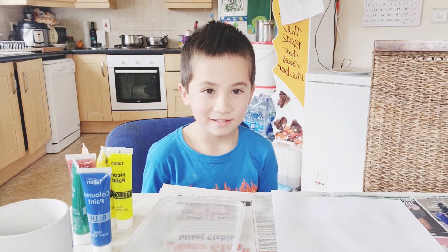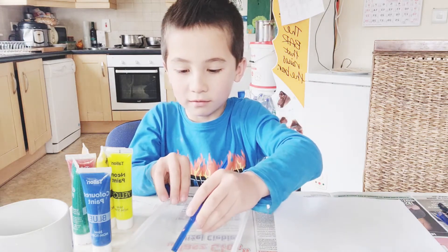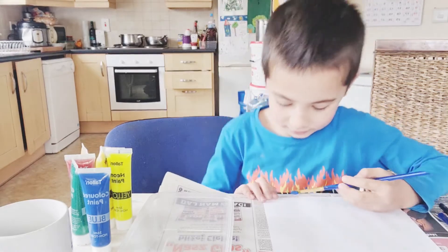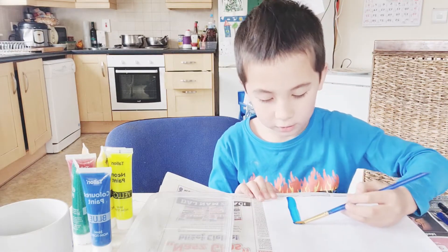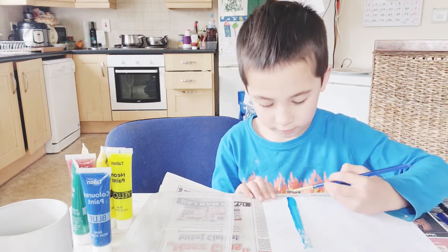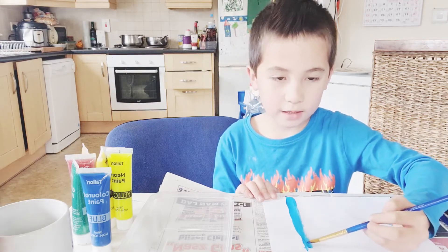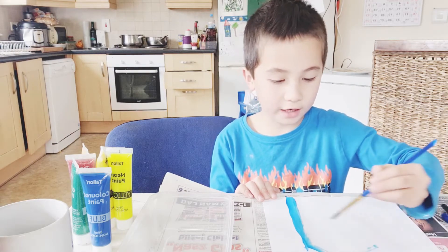Hi everybody, this is how you paint. First you get some paint, then I paint a house and then make a top triangle.